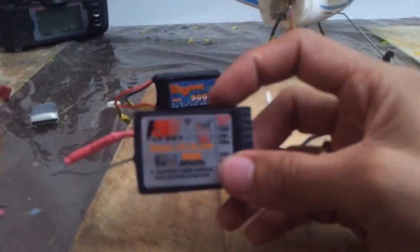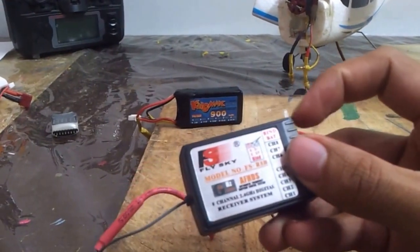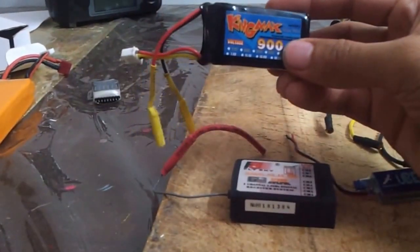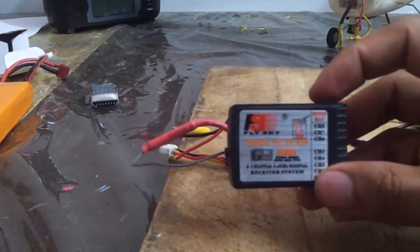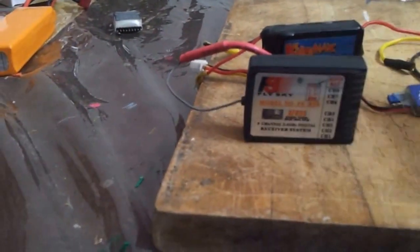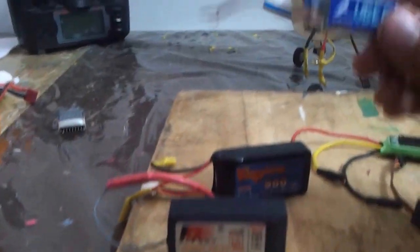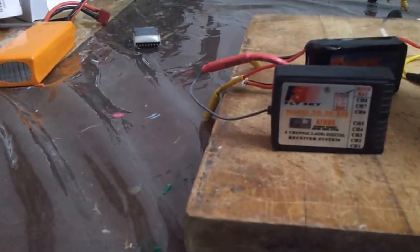For instance, to power your RX you can't directly feed a 7.4V 2S battery into it — if you do so you will end up burning it. So in that case we use this external BEC to power the RX.